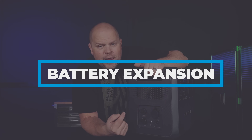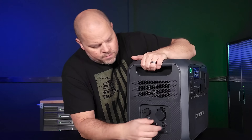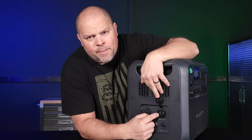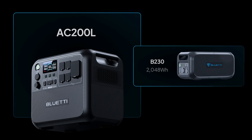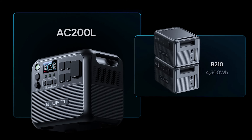It's really cool to have expandability on a power station of this size. You can use three different Bluetti batteries compatible with this unit: the B230, the B300, and the upcoming B210. It's compatible with one B230 adding 2,048 watt-hours, or two B300s adding 6,144 watt-hours. When the new B210 models come out, two of those can expand the unit by up to 4,300 watt-hours.